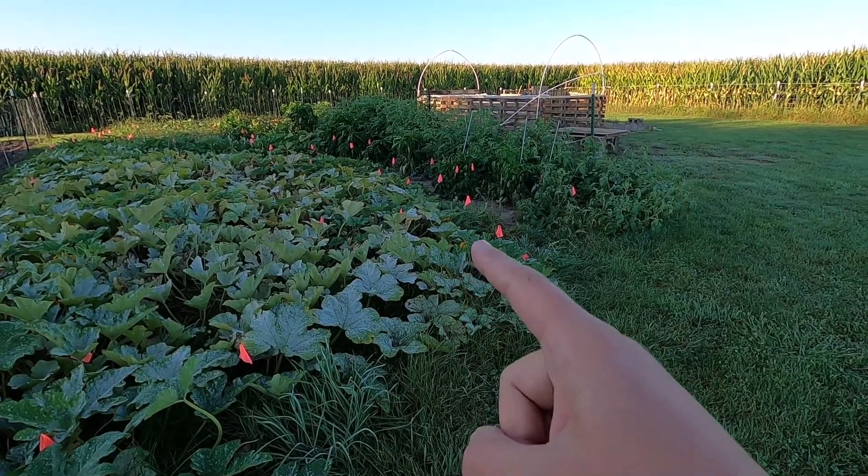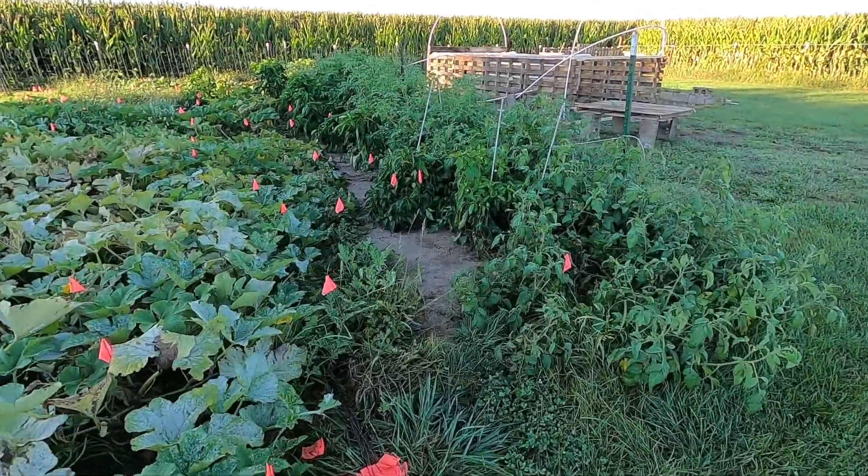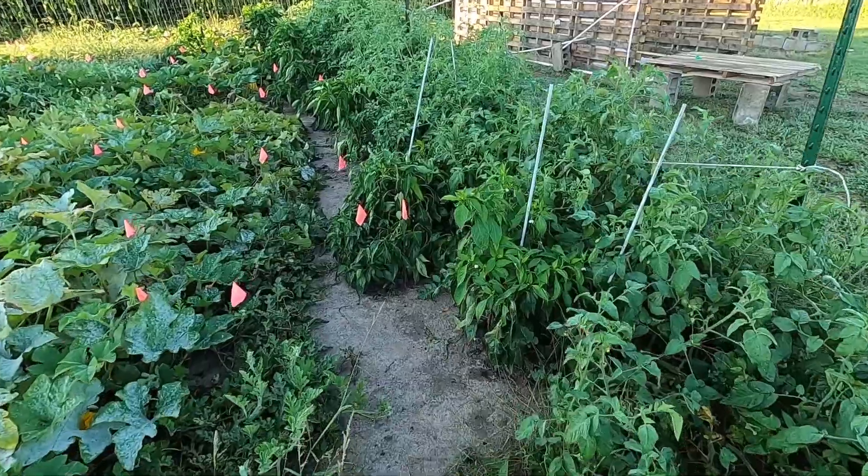Okay, so here's our main garden. Let's go in here and collect some seeds for next year. You can see I've got these little tags all over the place — those are marking things that need to be picked soon.